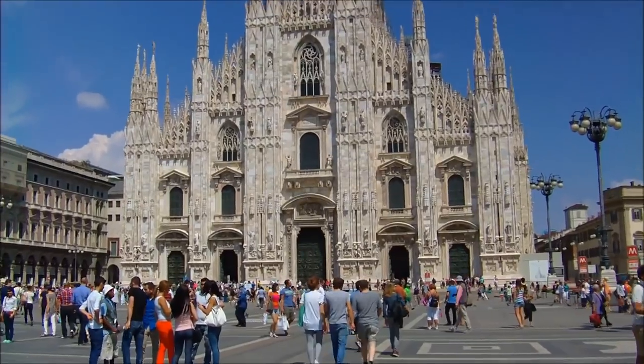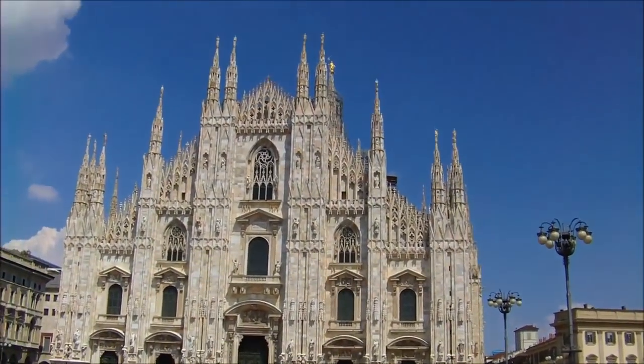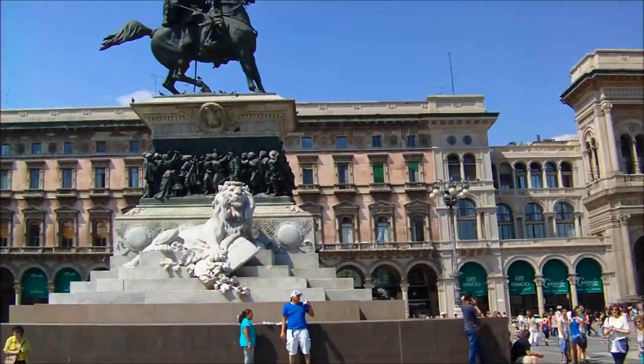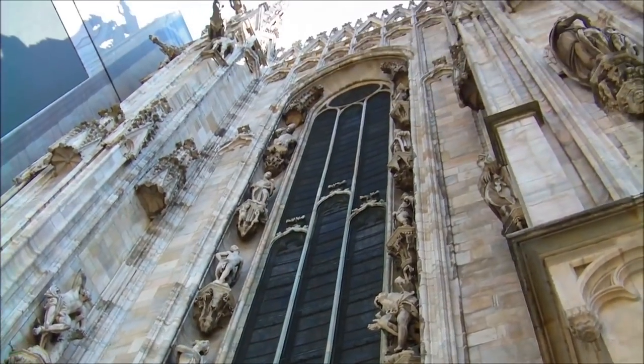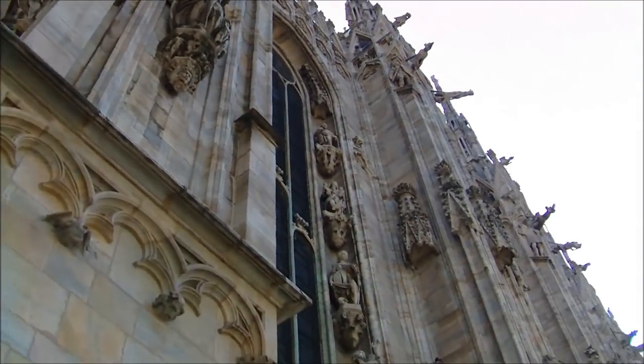This is the Duomo here in Milan. Absolutely stunning. Just walked up 250 steps to the top of the Duomo. Check out the view from up here. It's pretty sweet.